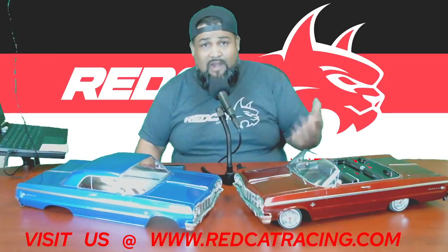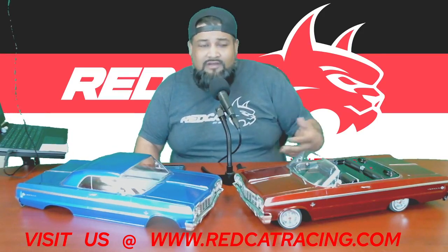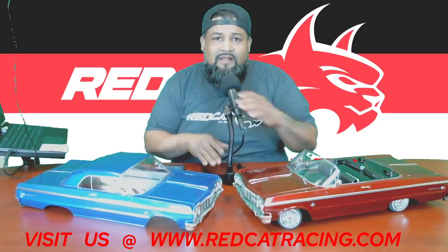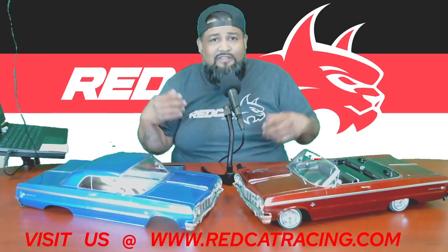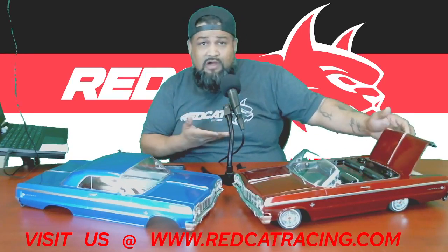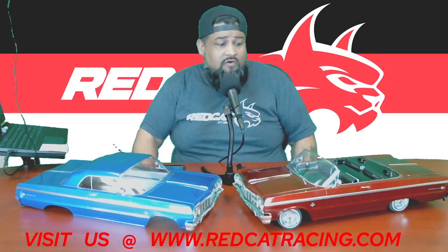Why would anyone want to hack up a perfectly great looking car and make it a convertible? Well, there are a lot of reasons. A lot of people want it for the aesthetics, the look. Some people want a convertible — maybe they had one in the past and that's the look they want. That's one amazing attribute that us here at Red Cat Racing are able to offer: we start with the hard top knowing a lot of you in the community are going to want to convert it.